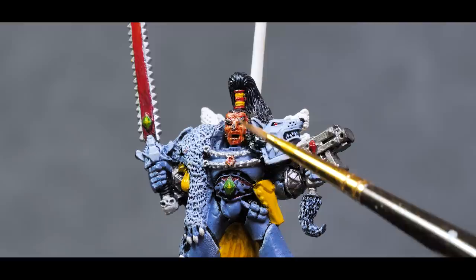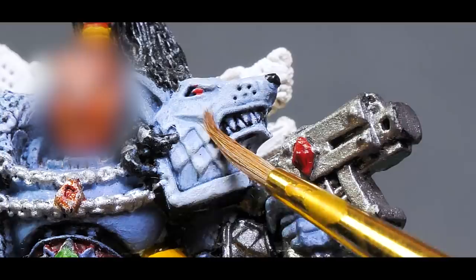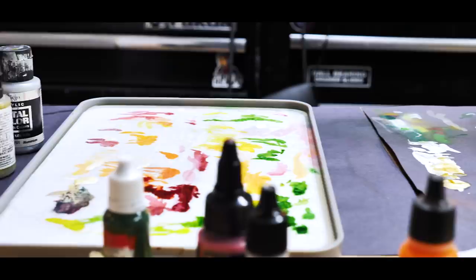This face has seen better days. You can see the chipped paint and the thousand cuts he's undergone, but try and remove yourself from that a little bit. Take a look at the rest of the model — the armor, the edge highlighting — it's not too bad, and the wolf on his shoulder is actually pretty well done.